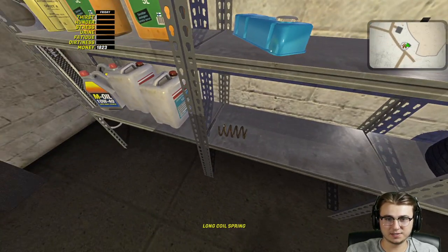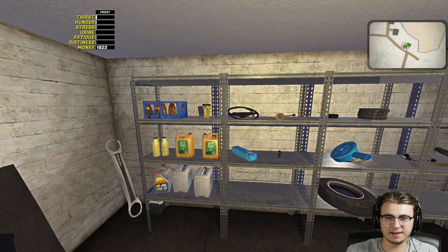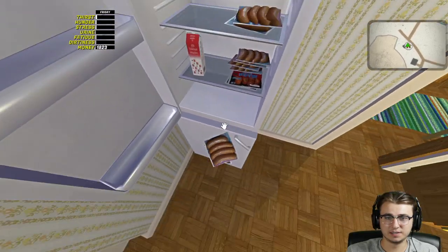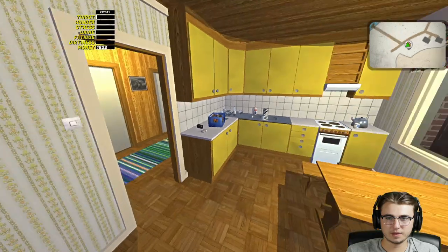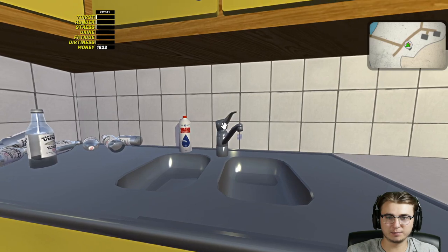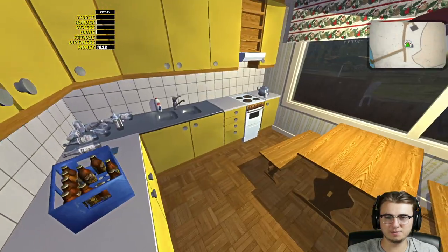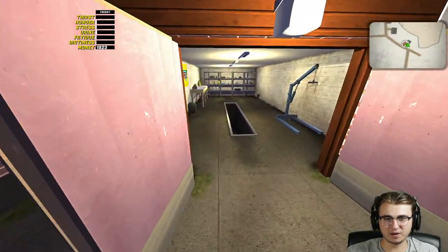Oh, the coil springs — we're gonna grab both of those long versions. Everything else can stay. We may also have to address our stats while we're out, so just to be preventative I'm gonna go ahead and grab a sausage. Drinks — we can't really bring those unless we wanted to bring the brewski. I'm just gonna make sure our thirst is good to go. Could we fill the coffee cup with water? Doesn't matter — we are going for it.